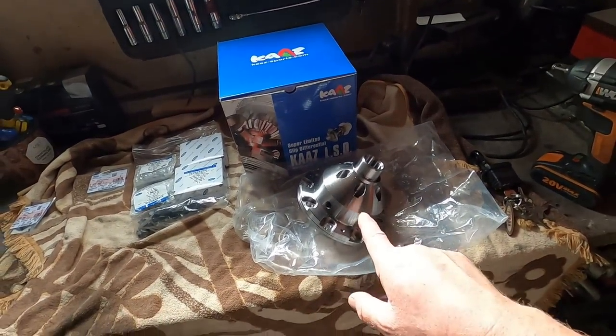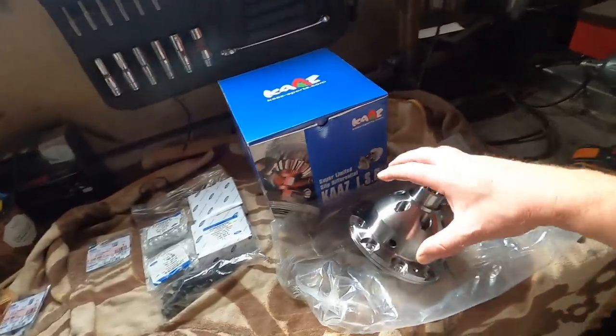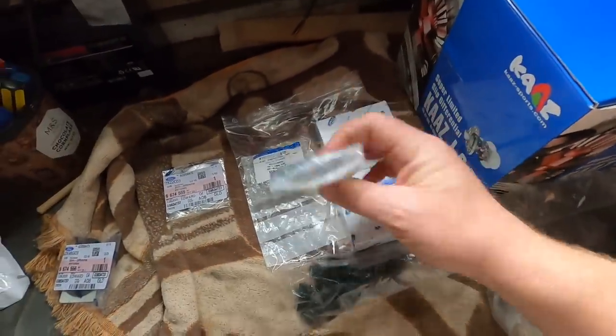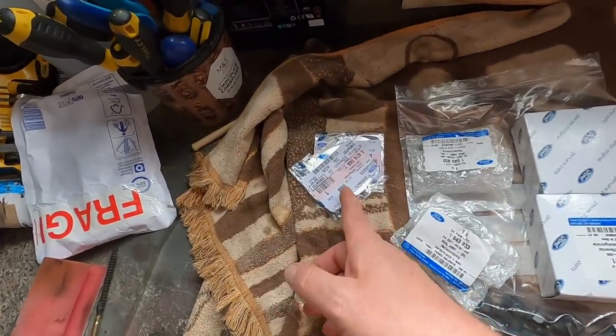Hello YouTube, it is time to fit the diff in my Fiesta. We've got the CAS LSD with WPC treatment to the plates - it's the better version. I've also got new bearings, new seals for the gearbox, driveshaft seals, new bolts, and some shims for the diff bearings. Big thanks to Partbox - they gave me the best price I could find on this diff. Link in the description, go check them out - you can find any modified or standard parts for your car.